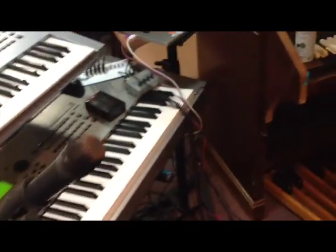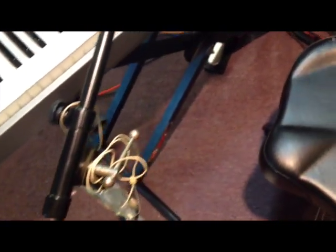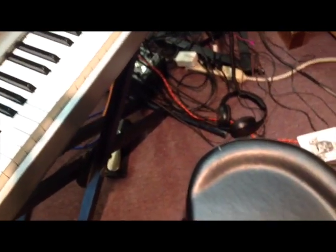That's my talkback mic, my MacBook Pro. Just a cheap wireless mic. I also have a headset mic. Sustained pedal — someone gave it to me, I don't even know what it's called.